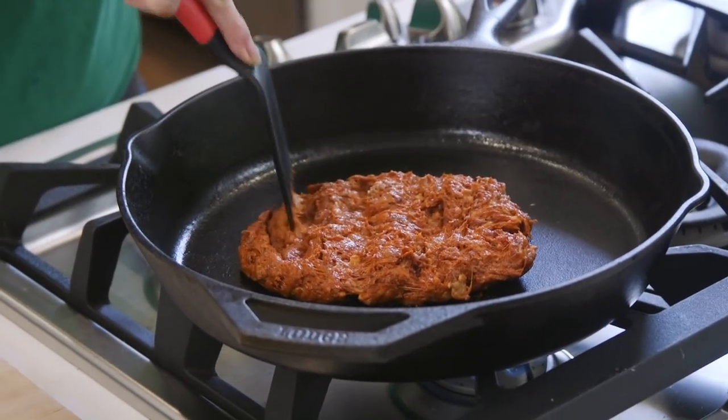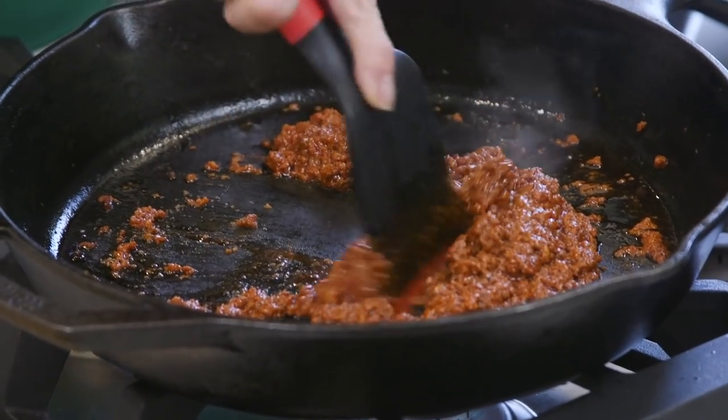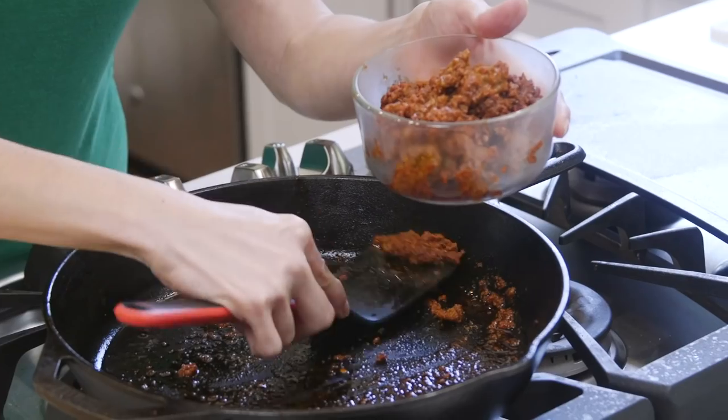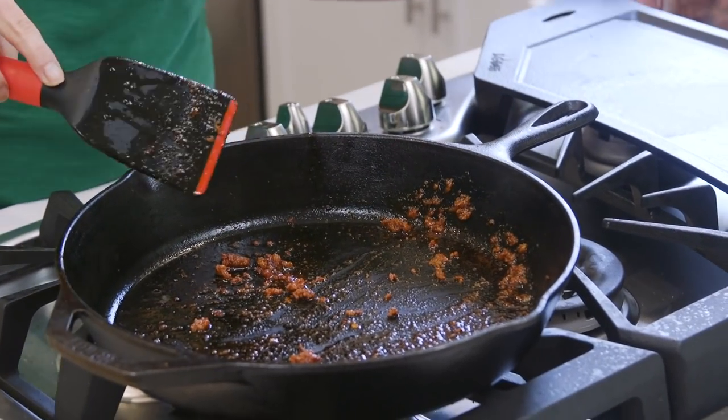Let's get started. The first thing we want to do is start cooking our chorizo sausage. You'll find chorizo in the refrigerated section of most grocery stores or behind the fresh meat counter. Now that our chorizo sausage is cooked, we are going to remove it from the pan, but you will want to leave the drippings inside.